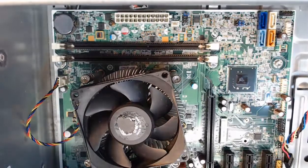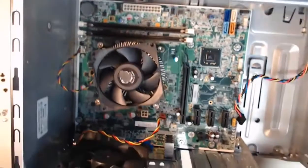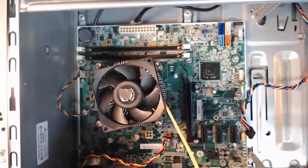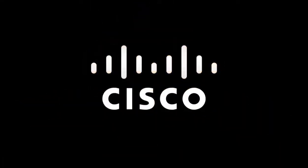At this time, we're finished with our disassembly. There's always more that we could take out, but due to the fragile nature of the remaining items — I've got a CPU with a CPU heat sink and fan, and the motherboard itself with the case fans — this completes the disassembly of our computer tower.